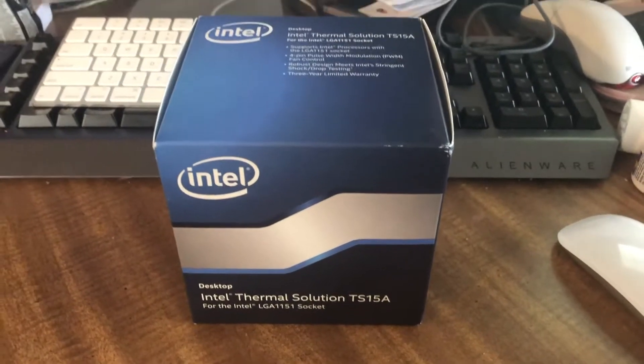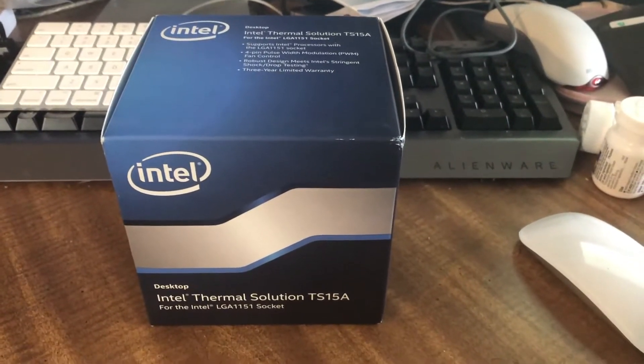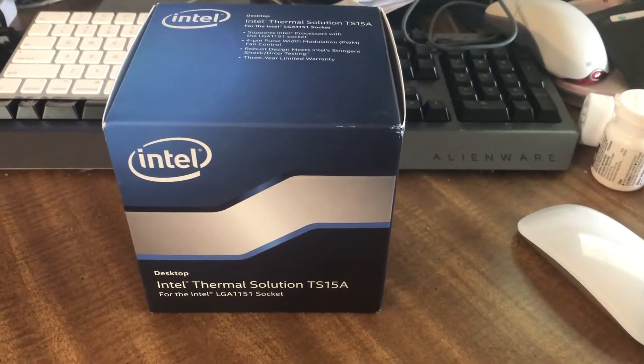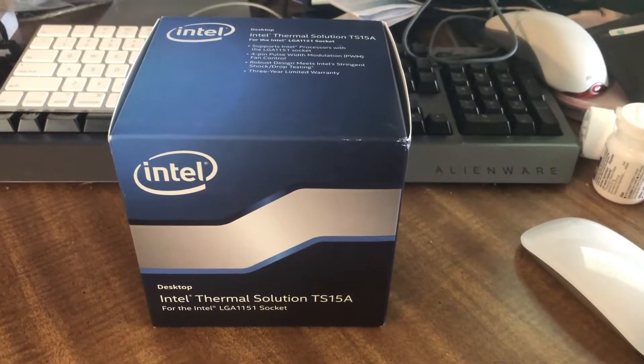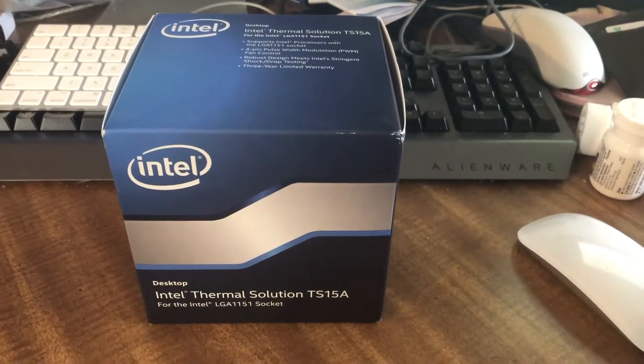Hi, welcome to my channel. This is my first unboxing video and the first video for my computer hardware channel. What we are looking at today is the Intel TS-15A.